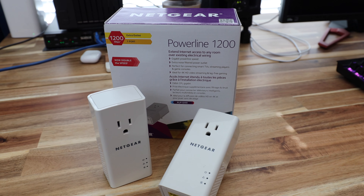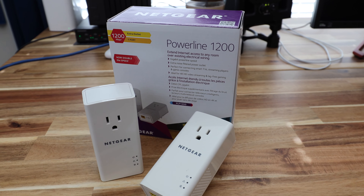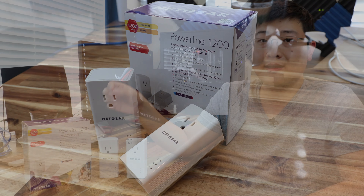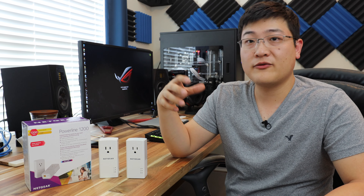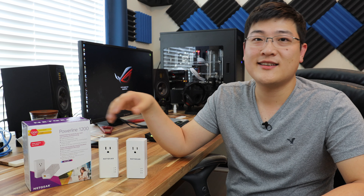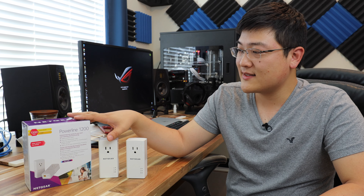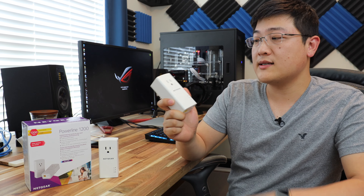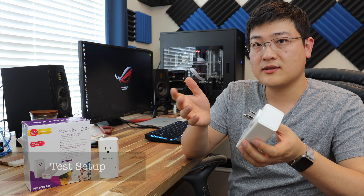Now, I said this kit is rated for 1200 megabits per second. In reality, real-world performance is quite a bit less. It seems like it's a common recurring theme in this networking industry where they advertise a speed much higher than real-world situations — similar to wireless routers and other powerline kits out there. This Netgear kit is no different. So we'll take a look at some real-world tests.